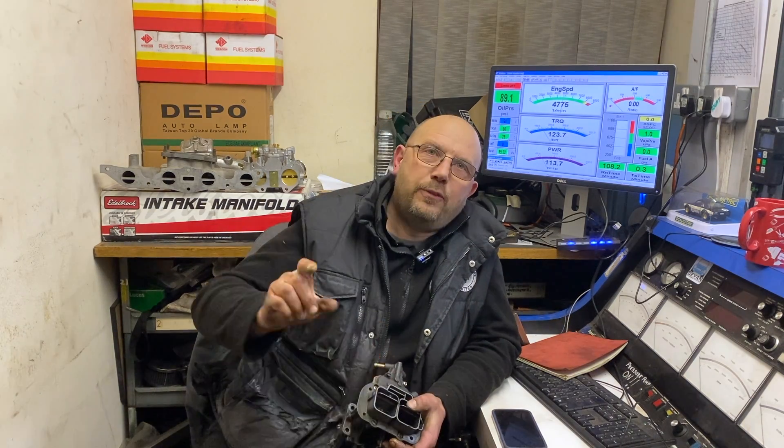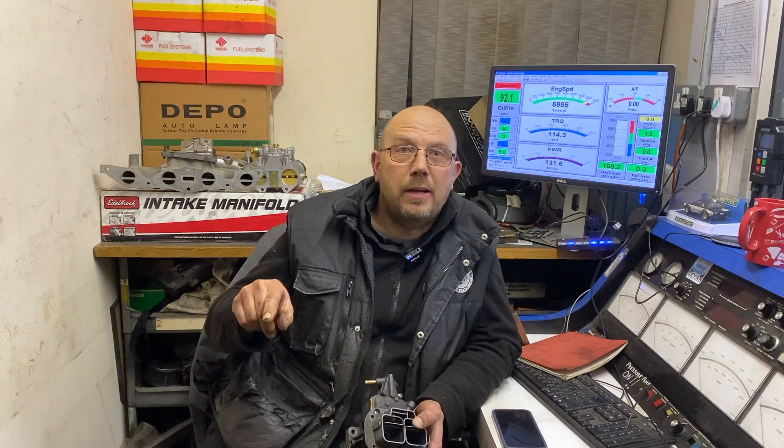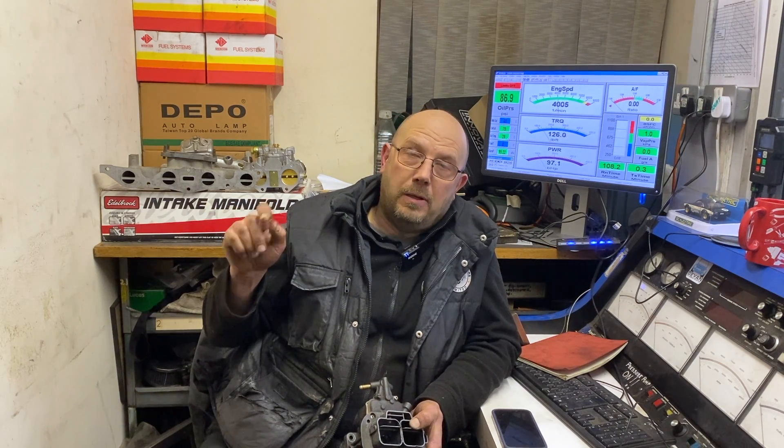Hello Pinto lovers, and particularly those that run a twin choke. In this video we're going to show you how I got eight horsepower for free with no downsides, no money expenditure, no internal parts upgrades.